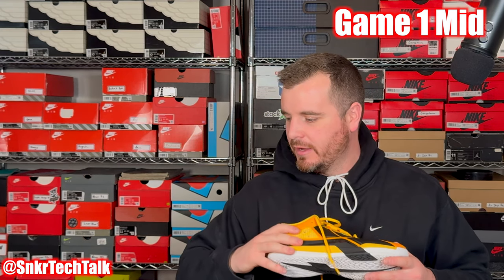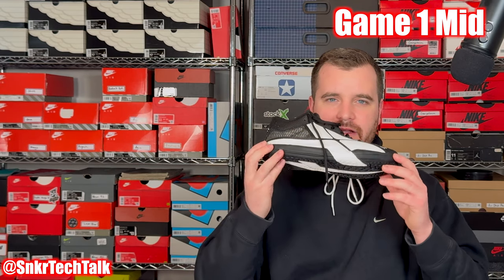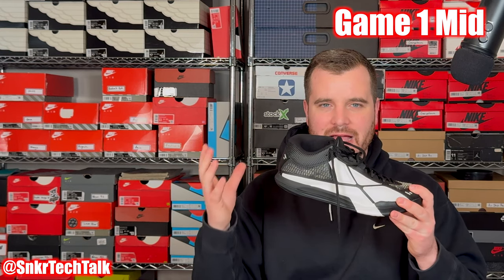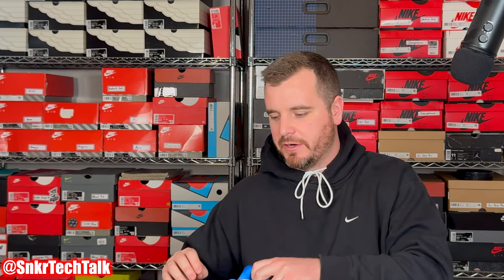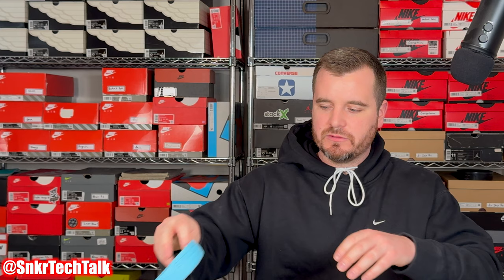The recently released Game One Mid in the logo colorway is very basic but so clean on foot — a gorgeous-looking shoe with black and white hits throughout. The Game One Mid retails for $138, same as the standard Game One. The Player One Plus retails for $180 USD, but with that shoe you do get two drop-in midsoles included.